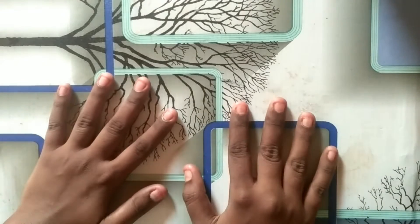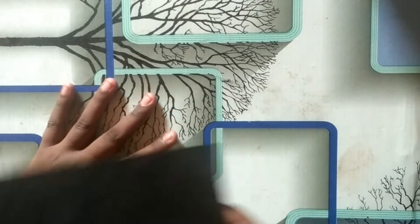Hi friends, welcome back to my channel. Today I am going to show a paper toy.